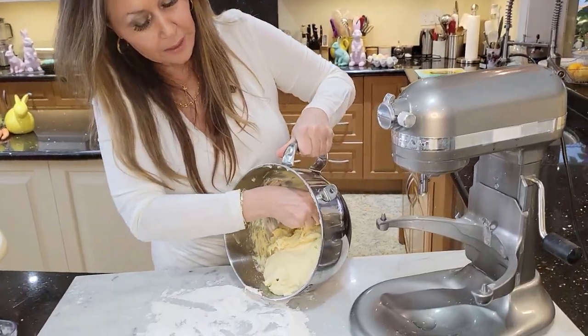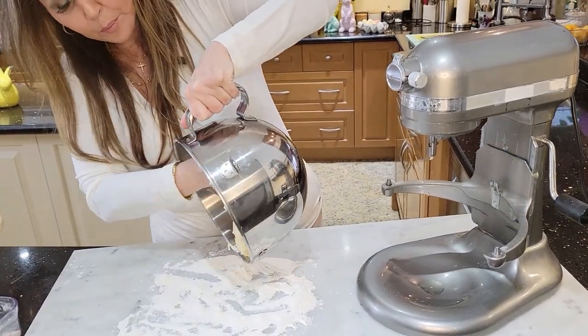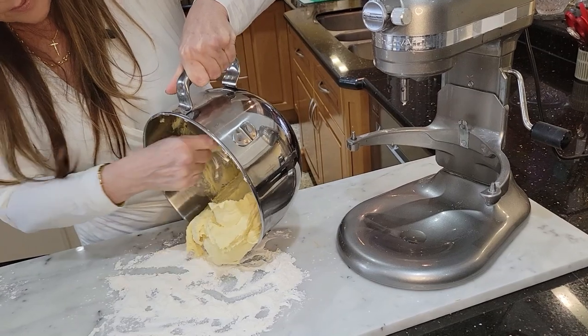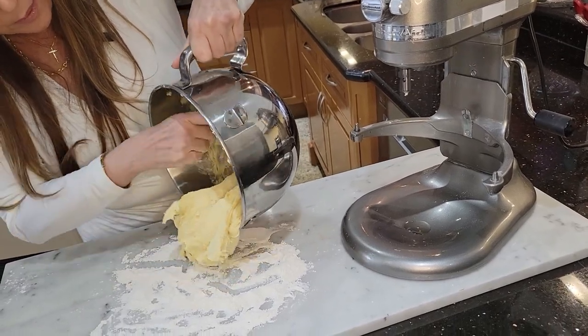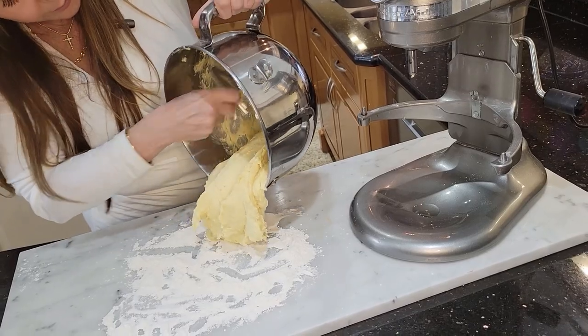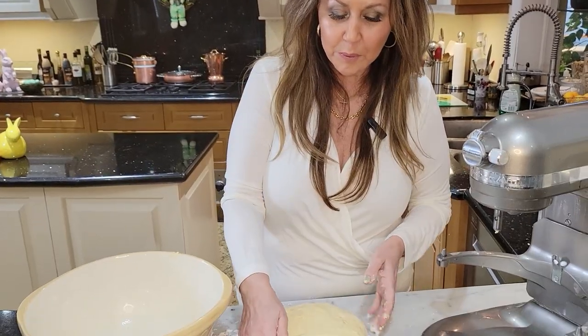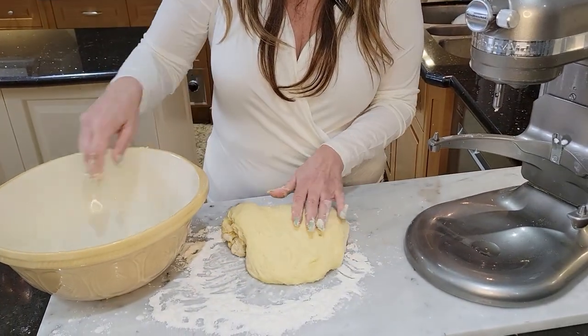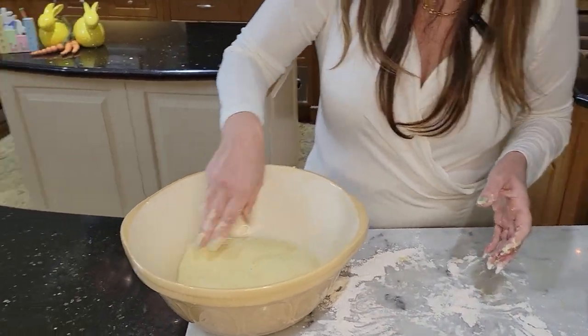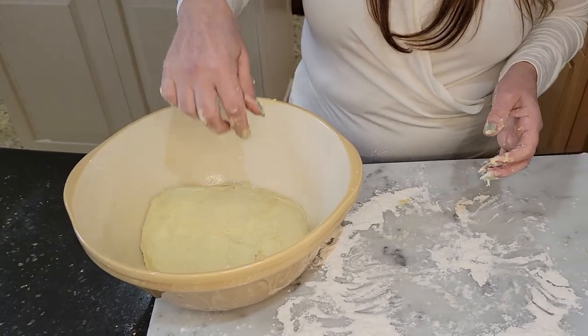I have some bench flour down and I'm just going to bring the dough down — it's very sticky, so make sure you have a well-floured surface. My dough is ready, it's beautiful. I greased this bowl and I'm just going to place it in the bowl. I'm going to put plastic wrap around it and set it aside in a nice warm place for 2 hours.